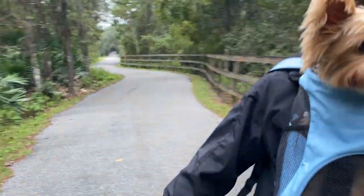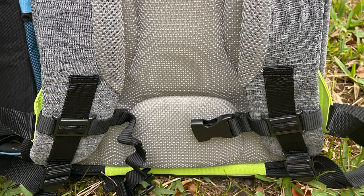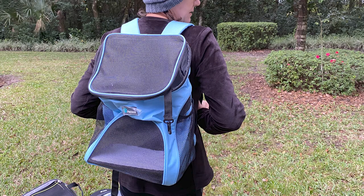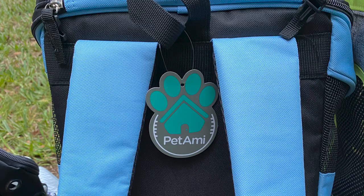Thank you very much for watching this video of our dog backpack review. Please leave comments below — like which backpack would you use? Was one of these your favorite? Do you have a favorite that's not in this review? Links and descriptions of the packs will be below the video. We would love to see you again, so please like and subscribe. I will have a detailed blog post coming very soon. And always remember, downsizing does make sense.